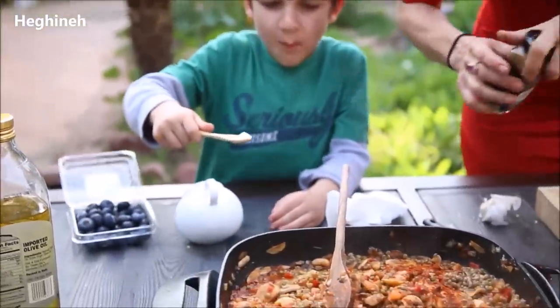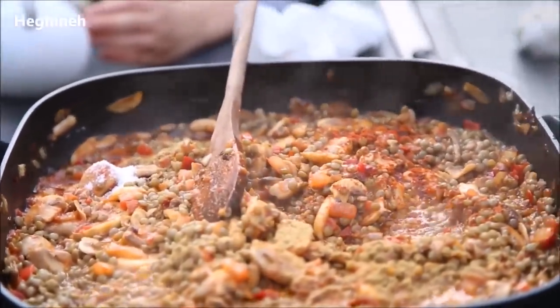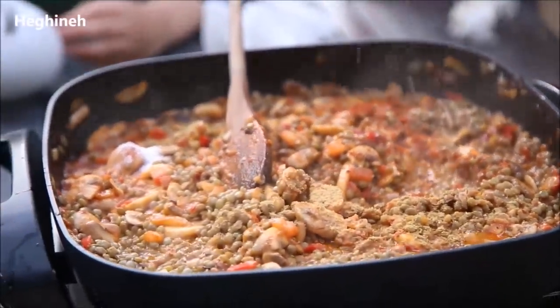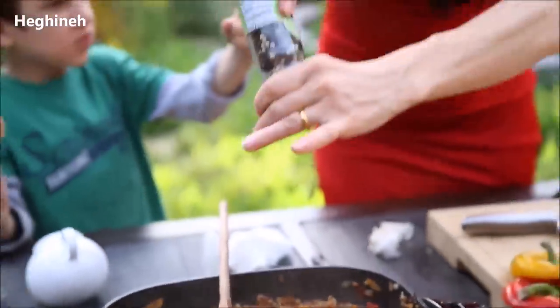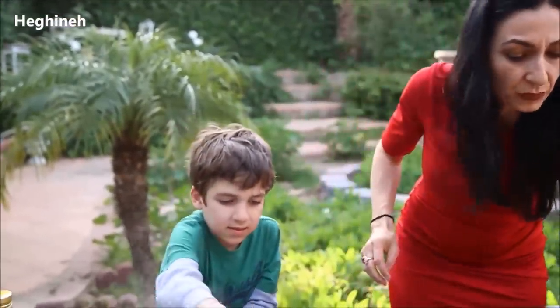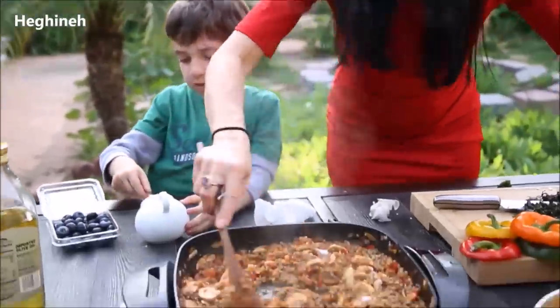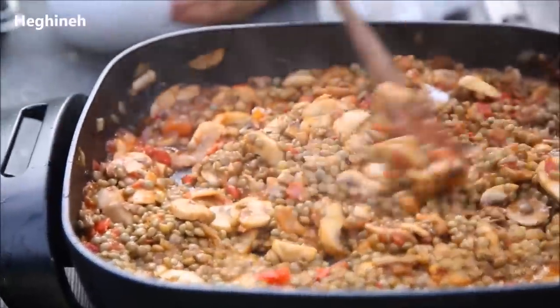Use turmeric as well — it will taste so much better. And a little bit of colored peppers — these are rainbow peppercorns. Two more and that should be it. And then we'll taste it and add more if we want to. We'll taste the salt and done. Arka, that's enough.